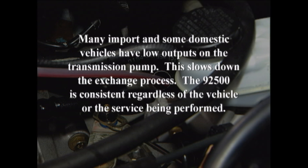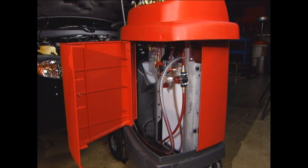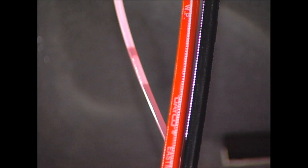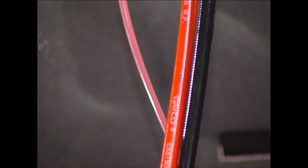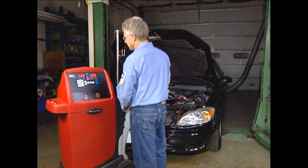Several benefits are realized in the dipstick only mode. Convenience — no fittings to tap into. The time in the service bay is minimal. You are not at the mercy of the vehicle's transmission pump. This is a big advantage over competitive machines that rely on the vehicle's transmission pump to perform the exchange. The 92500's internal pump, control valves, and software ensure consistency and accuracy. Additionally, all fluid is exchanged through the straw — the technician does not have to touch hot lines or possibly burn himself on a hot manifold.